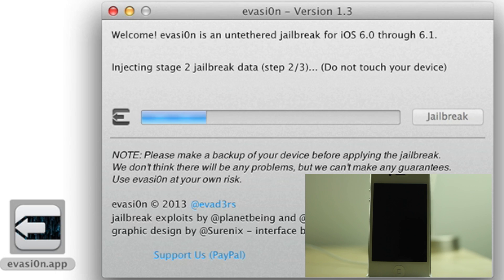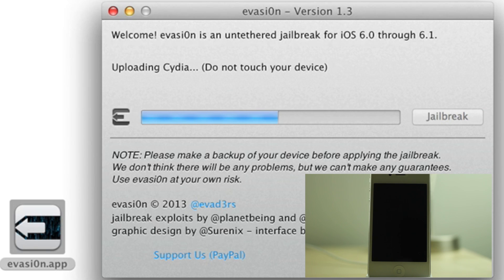Injecting stage 2 jailbreak data: step 1 of 3, step 2 of 3, and step 3 of 3. It's uploading Cydia, and now the Cydia packages list. Don't touch your device throughout any of this.